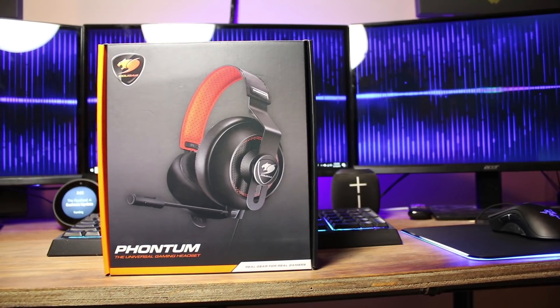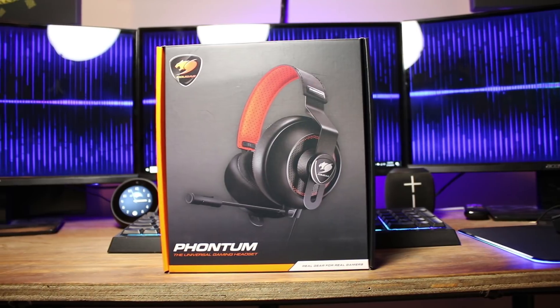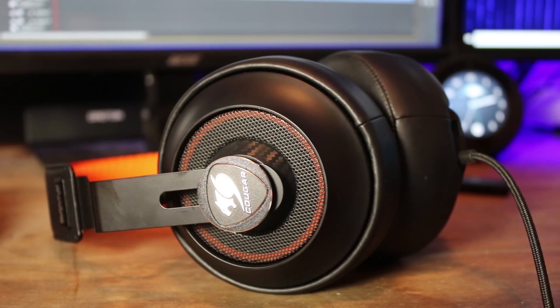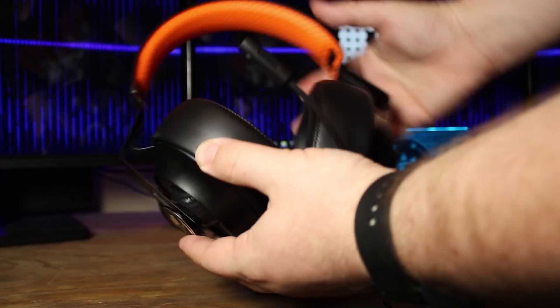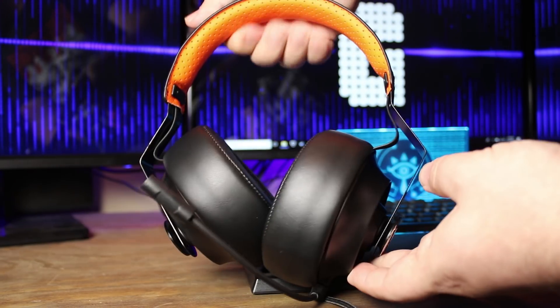For $50 you're probably thinking it can't be that good. The headset we're talking about today is the Cougar Faunum gaming headset. Before we get into everything else, we have to address the elephant in the room: these things have the most massive earpads I've ever seen. On my head they look ridiculously huge.